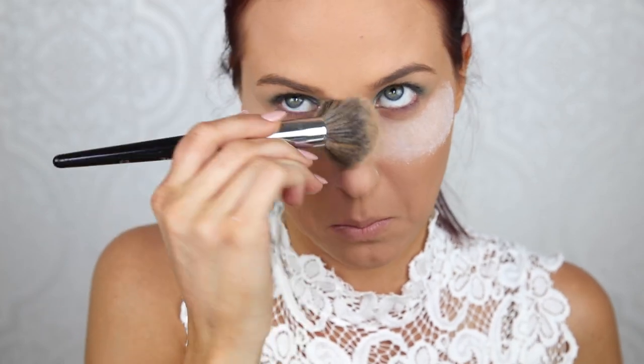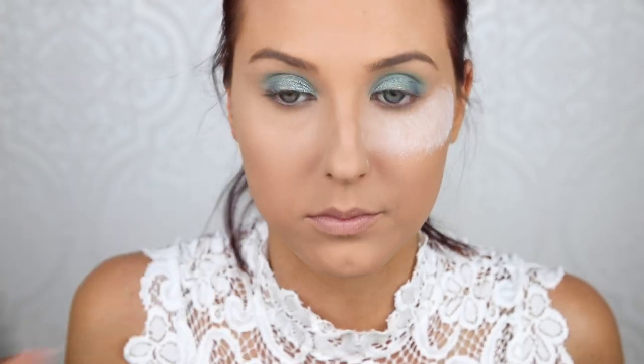Now I'm going to just wipe away the translucent powder and as you see, everything disappears — any fallout, the powder, it's like it was never there in the first place. It just looks nice and clean so you don't have any messy cheeks that you need to clean up now, because that can be frustrating.